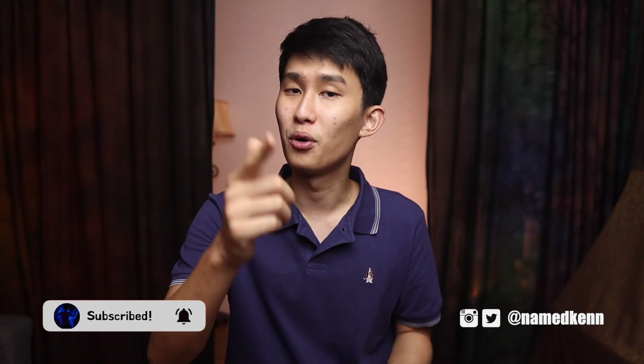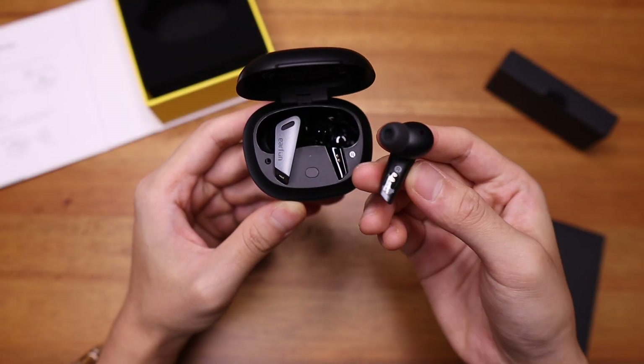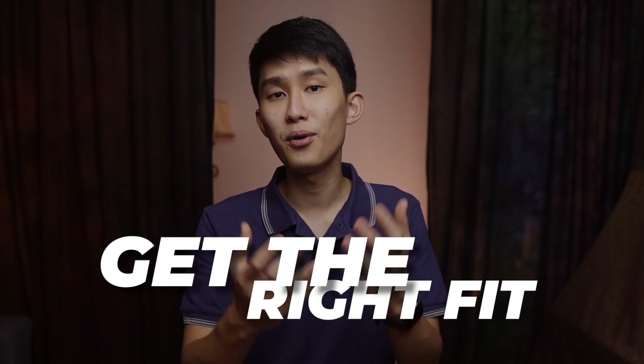Don't forget to hit the thumbs up and subscribe. Number one: peel the sticker off. Some people in the very early days thought their earbuds were broken because when they put them into the case, the earbuds wouldn't light up, disconnect, or charge at all. Turns out they just forgot to take off the protective plastic on the charging connectors. Be sure to take those out — they're there to prevent the battery from draining during shipping.